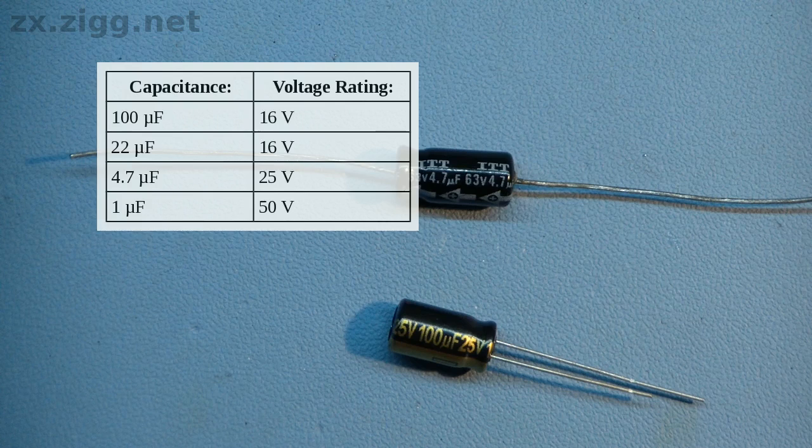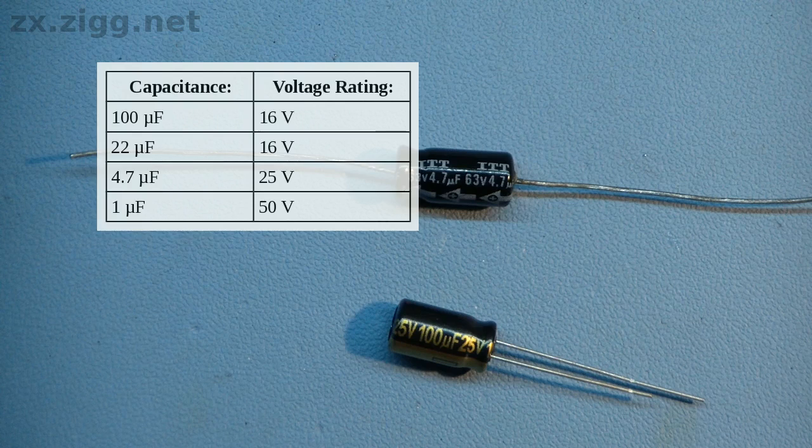It's perfectly acceptable to use replacements with higher maximum voltage ratings than the ones already installed. In fact, this is a good thing to do, as capacitors with higher voltage ratings generally have a longer lifespan when operated below that maximum voltage. However, don't get too carried away — a higher voltage rating also means larger dimensions, and there isn't much space inside the Spectrum. Make sure your replacements aren't too large. Improvements in capacitor technology mean that for the same voltage rating, capacitors are smaller than they used to be, so replacements of about the same size will probably have higher voltage ratings. You should not use replacements with lower voltage ratings than originally installed by Sinclair.